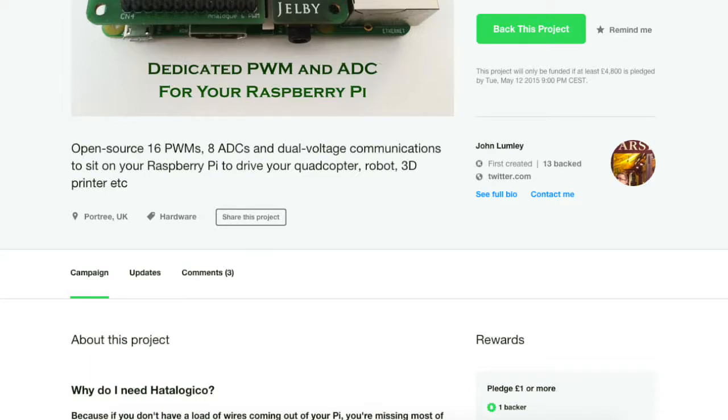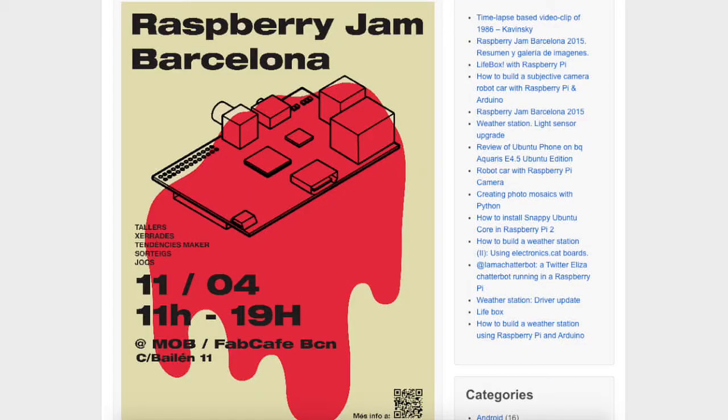As soon as I launched the project on Kickstarter I realised that I was going to have to start promoting the project. So I looked on Facebook and one of the first things that came back was for the Barcelona Raspberry Jam, which was actually being held that very day.